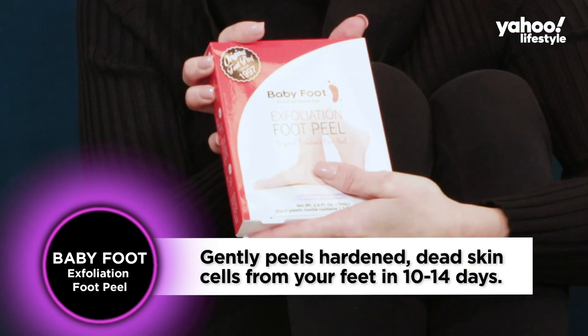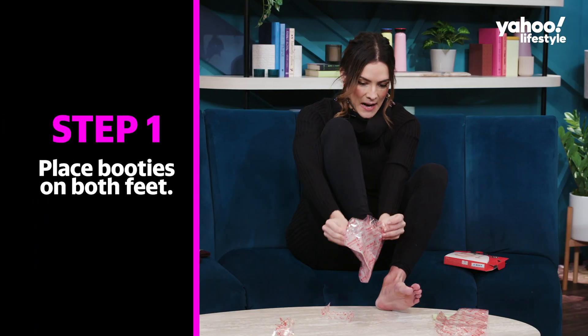I'm about to try a product that everyone's obsessed with. It's called the Baby Foot Exfoliation Peel. I'm going in.